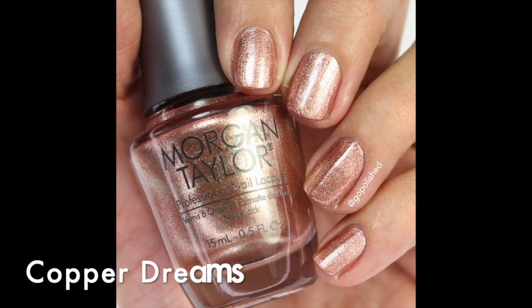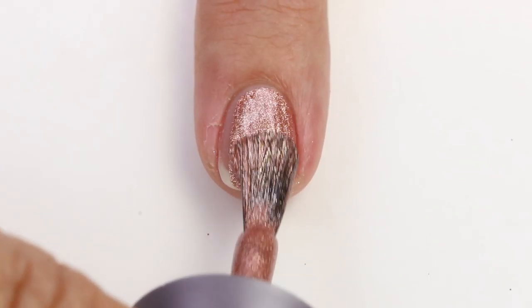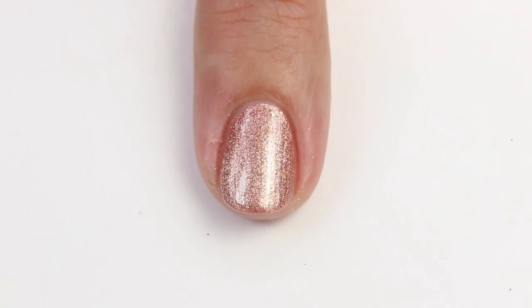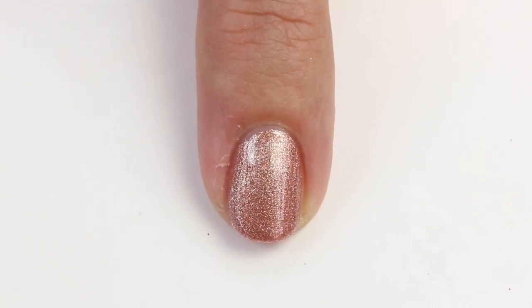The next one is 'Copper Dreams' and it has the same formula as 'Gilded in Gold' — it's just more of a rose gold. You can apply it really quickly and go out the door. It's a fast, easy party-night polish for the holidays.